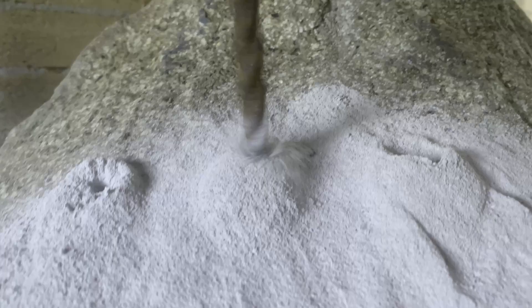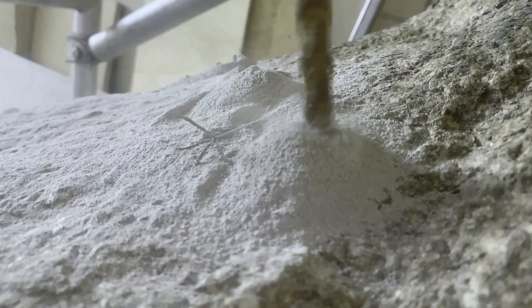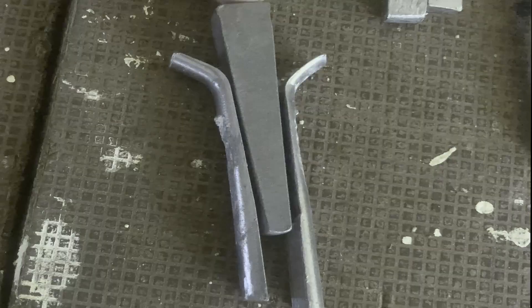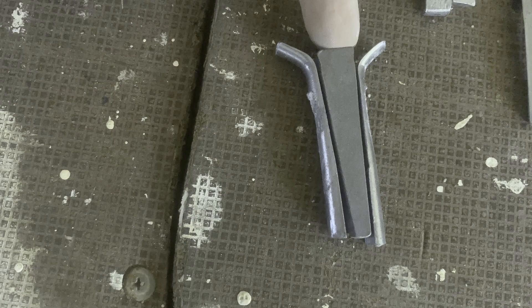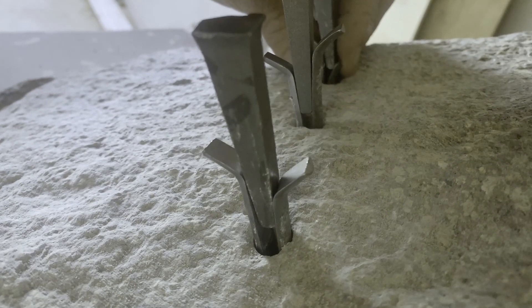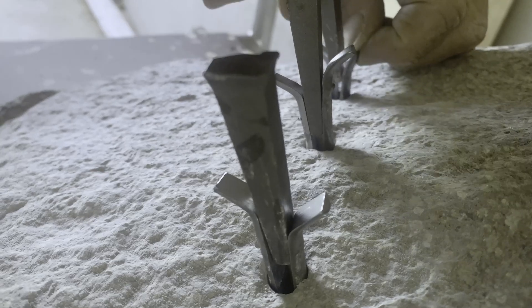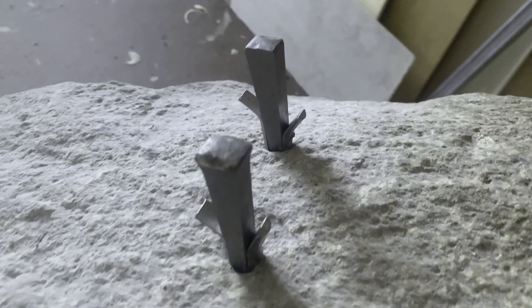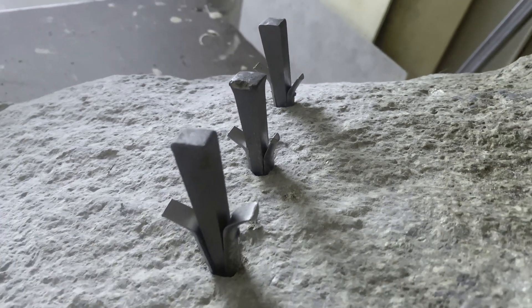You can see here how the wedge actually works by driving the feathers apart. Essentially what that does is push the rock apart from the inside, and it's a great way to transfer force. It doesn't take a lot of effort — just a small hammer and a few drill holes can split a rock.